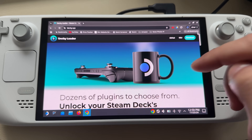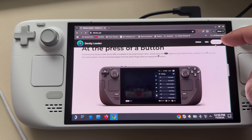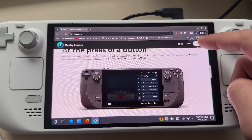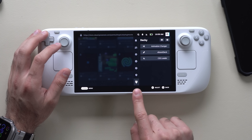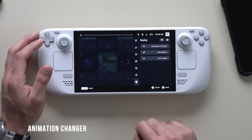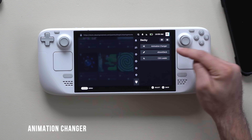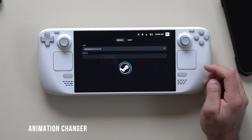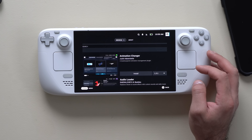I highly recommend installing Decky Loader, which is like an app store giving you access to cool customization features and some features disabled by default. There's a reference video in the description I followed to install it. Once you have Decky installed, download the Animation Changer plugin. If you don't see it, tap the store icon and type in Animation Changer — it should appear at the top if sorted A to Z.